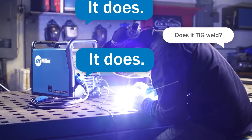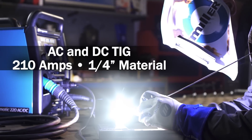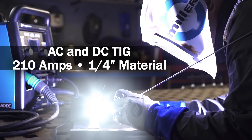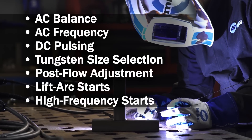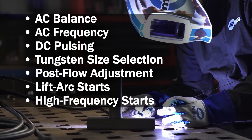Does it TIG weld? It does. It welds AC TIG and DC TIG with up to 210 amps of power to handle up to quarter inch material. You'll get great arc quality on steel and aluminum with all the control you need.